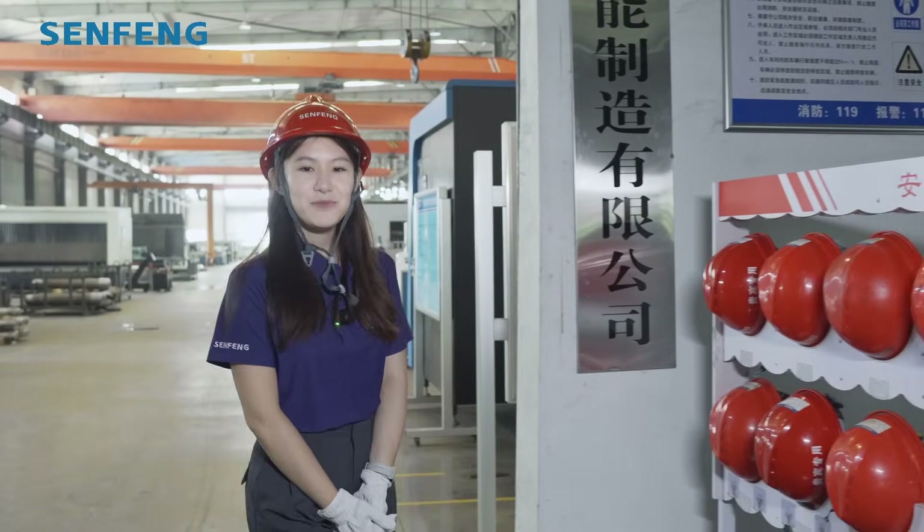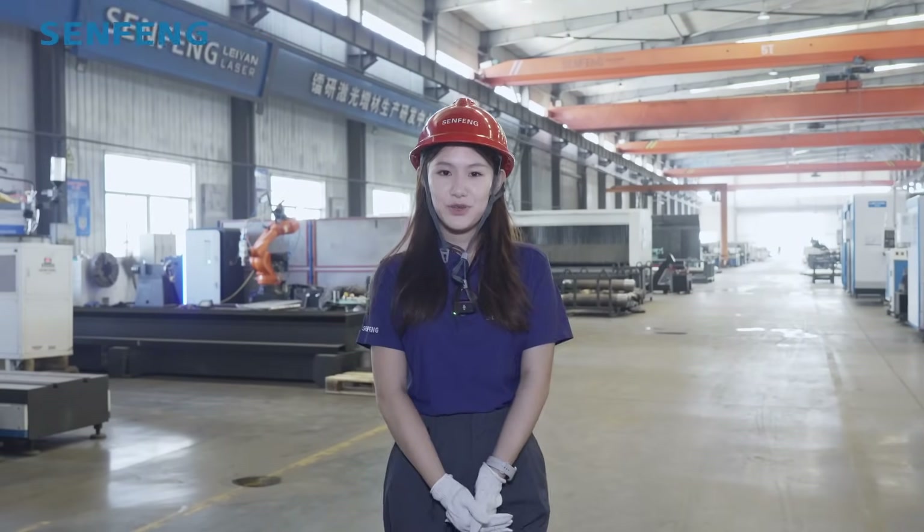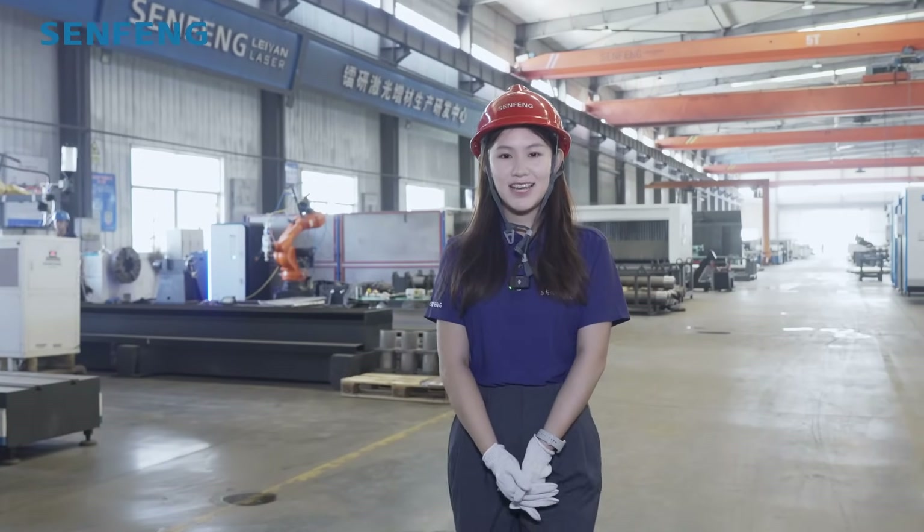Hi everyone, this is Kelly from Symfone. Today I'm gonna show you around our little cladding workshop and I'm gonna introduce you to our most popular cladding machine in our global market. Come on, let me show you more.